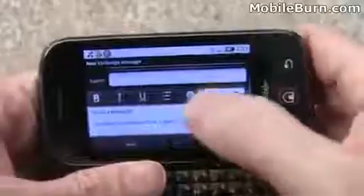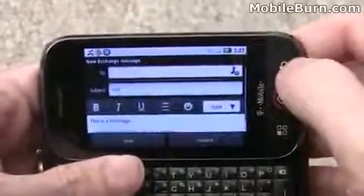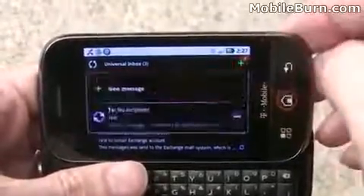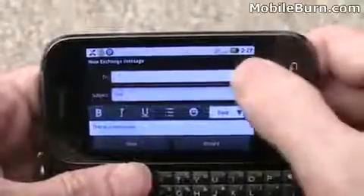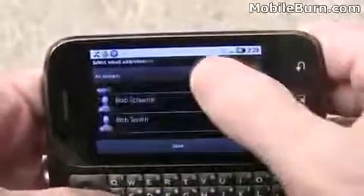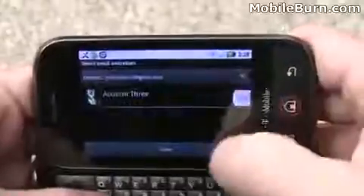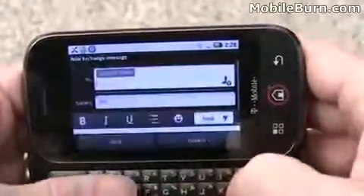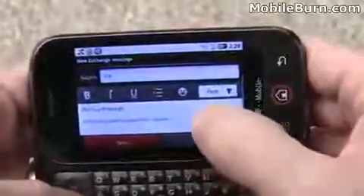You can type a message with double space for a period, then add a subject. There's a little indicator next to the plus sign showing a message already in progress, so you can create another one or continue the existing one. To select a contact, you can filter by account type — picking the exchange account, for example. Once you've got the to field, subject, and message body all filled in, you can send off the message.